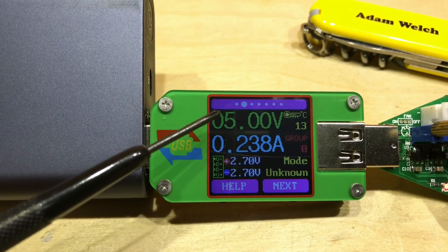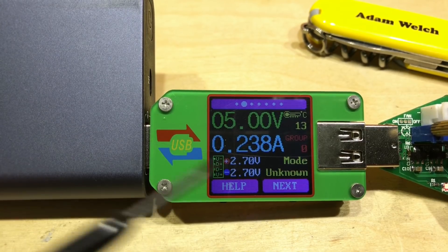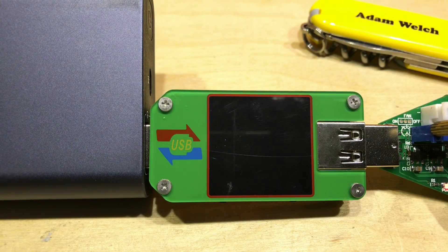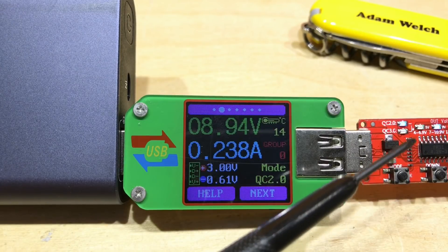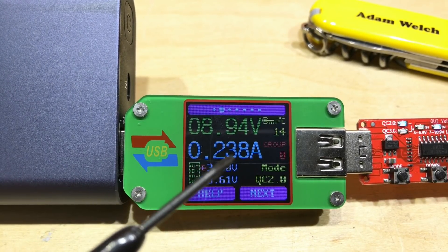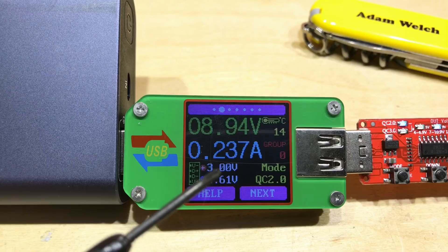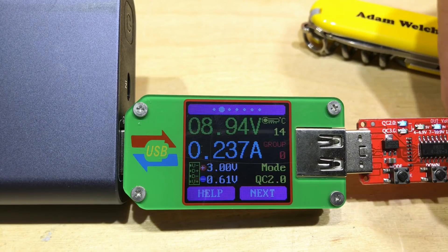On the second screen, we can still see voltage and current, but we're also seeing the D+ and D- voltages — this is what both Apple and Android phones use to negotiate a reasonable charge for the device. I've plugged in my quick charge 2.0/3.0 trigger board set to quick charge 2.0 at the nine-volt setting, and we can see nine volts here. It's showing that D+ is at three volts and D- is at less than one volt — 0.6 volts.